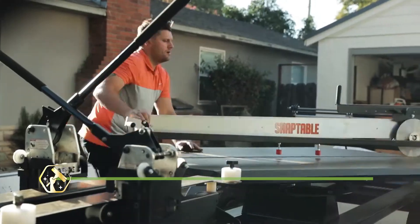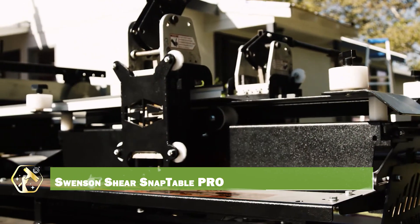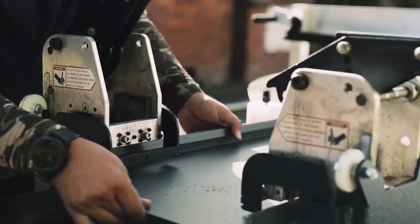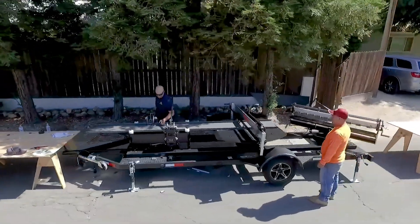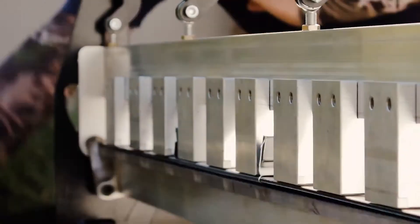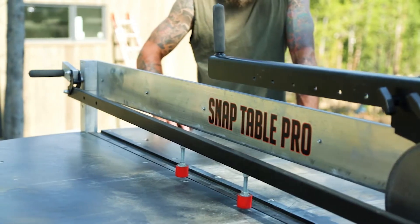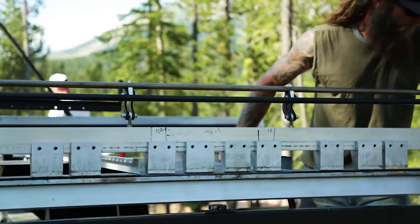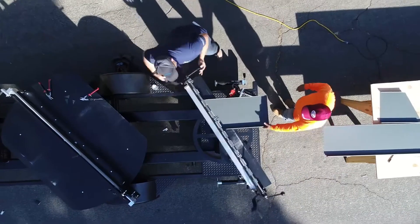Get roofing ready with the Swenson Shear SnapTable Pro, a multi-tool system for notching, cutting, and hemming standing seam panels. It's an all-in-one station that speeds up metal roofing installs like never before. Designed for shop or job site use, this beast handles large panels with pro-level accuracy. Its wheel-based mobility allows easy transport and setup. The built-in measurement guides reduce waste and rework. Say goodbye to makeshift workbenches — this is roofing evolved. The SnapTable Pro takes the heavy lifting out of panel prep.